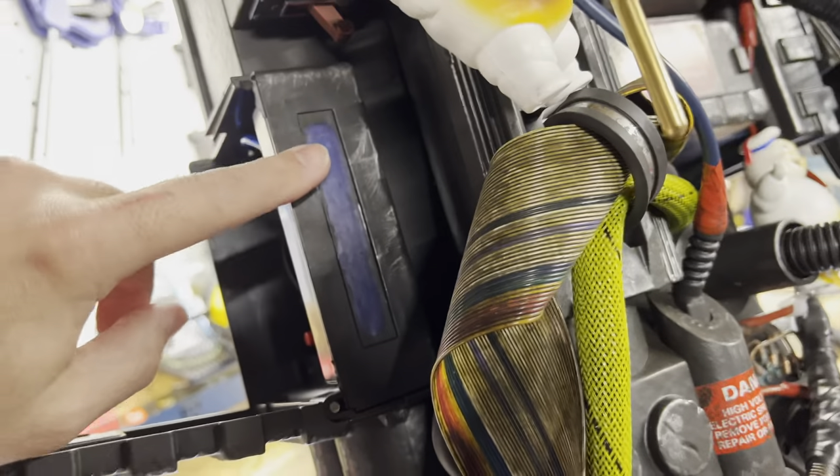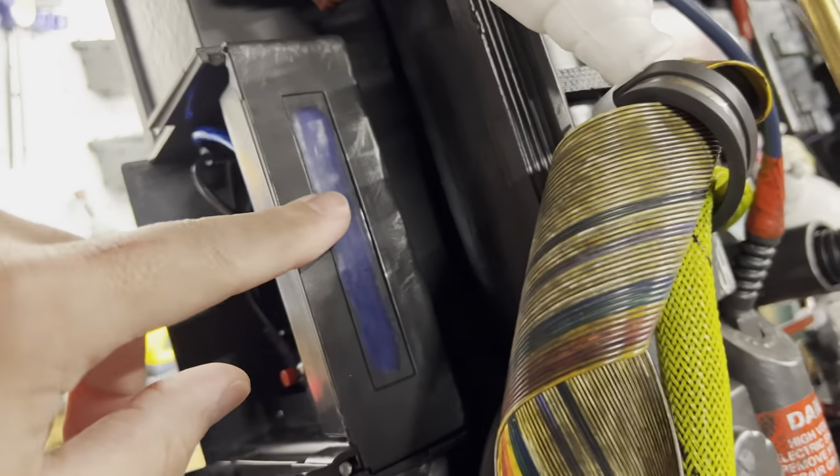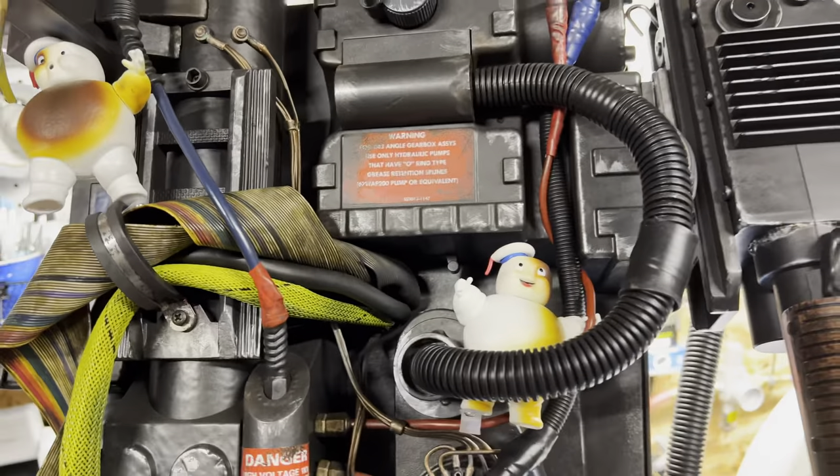The power cell has a blue theatrical gel in it — I forgot I had some of those, so it was an easy way to color it blue. A lot of people have been using DVD or Blu-ray packaging for the same effect.